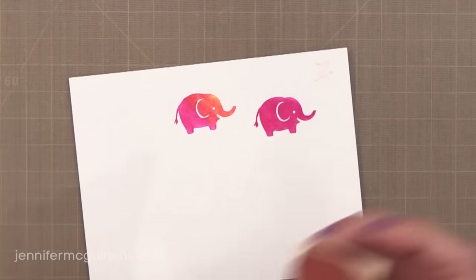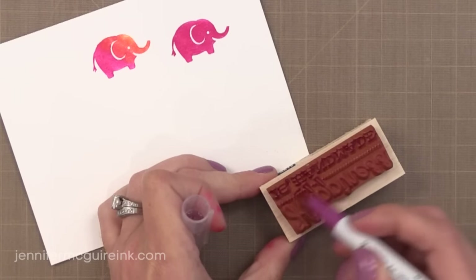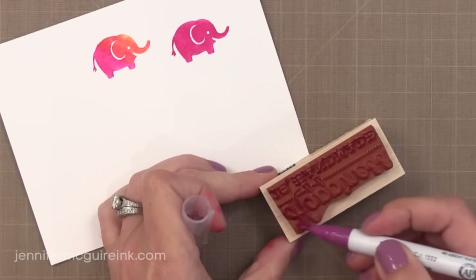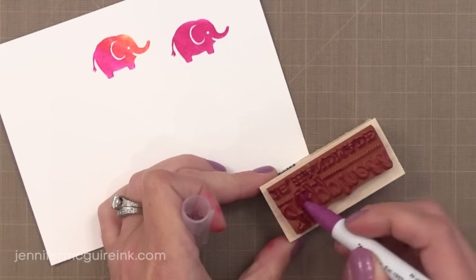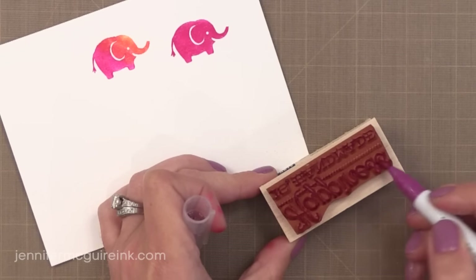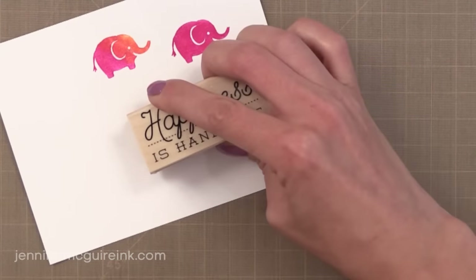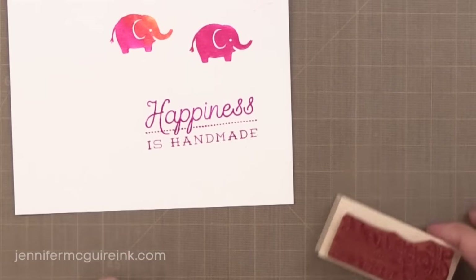Keep in mind it's kind of hard to apply ink evenly with a brush tip on a stamp. Here I'm doing it with a detailed sentiment stamp, and it takes me a little bit of time because I'm not sure if I'm doing a good job applying it. But it does work, and when I stamp it I'm pleasantly surprised to see I get pretty good results.